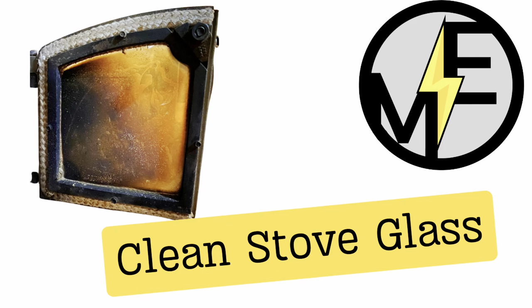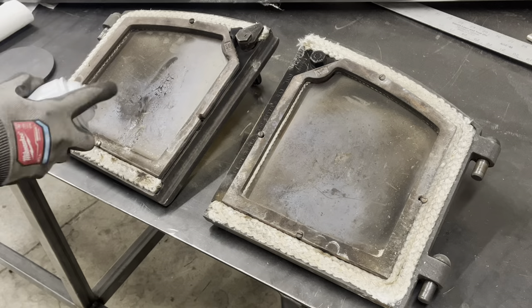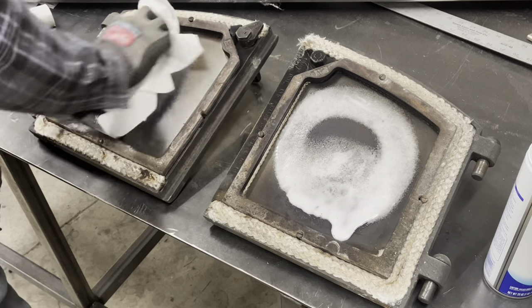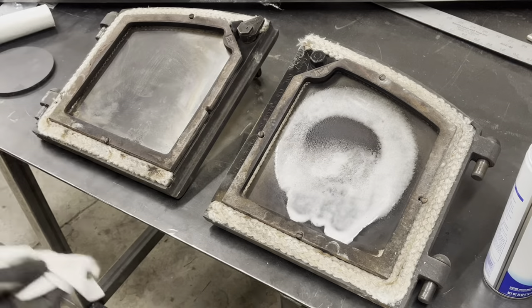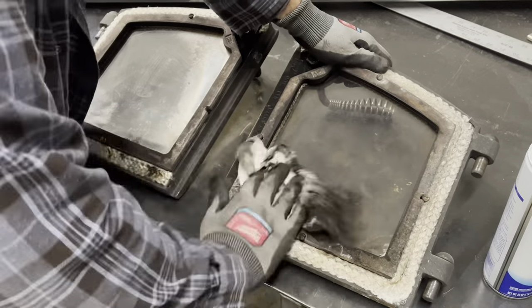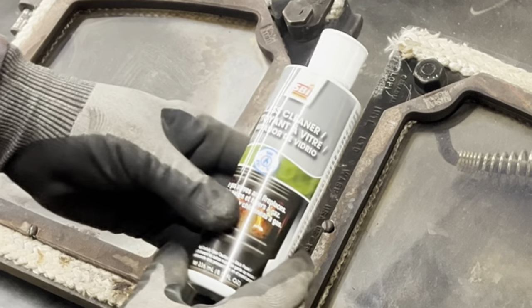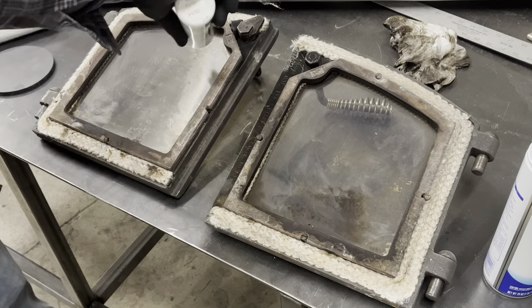Matt here with Mr. Energy. Today we are cleaning some wood stove glass doors. The first thing we're gonna do is just use a little Windex — this gets some of it off, but you still can't really see through it. We kind of hit both sides, and now we've got our glass cleaner, which is a polish.